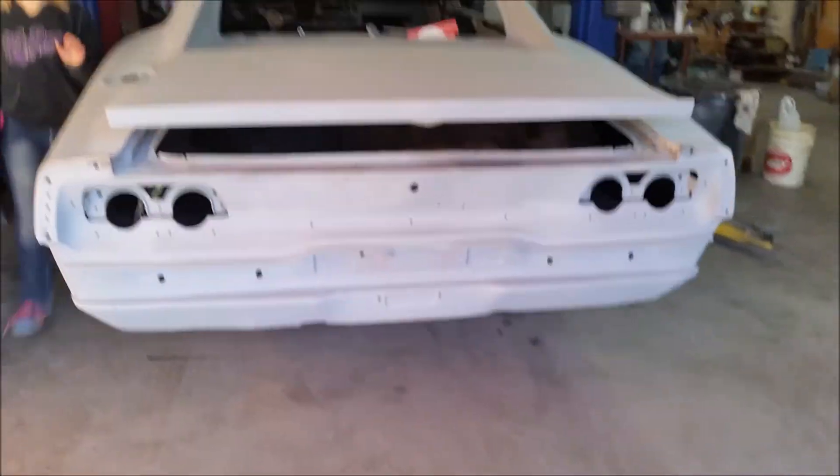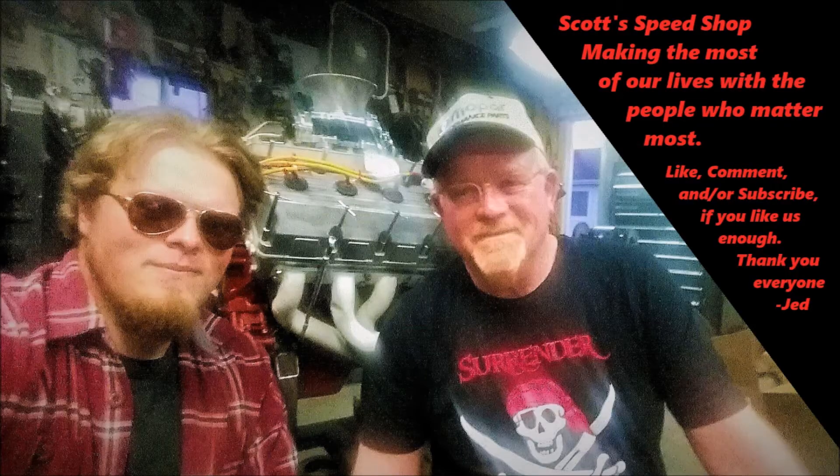You got foot in there? Yeah, the little foot. Well, there's your guys's update.